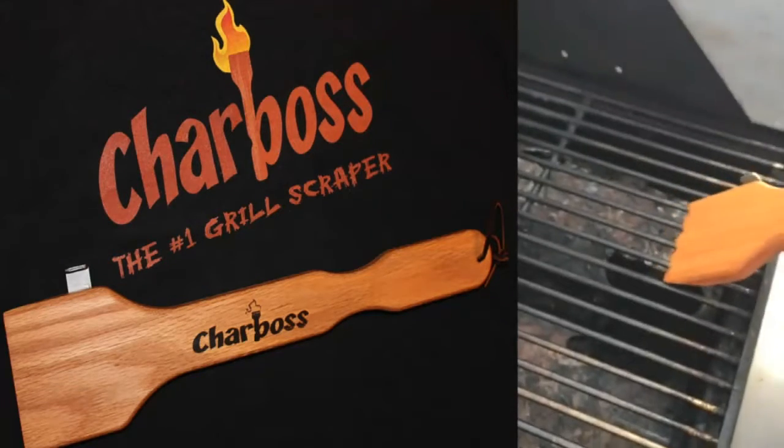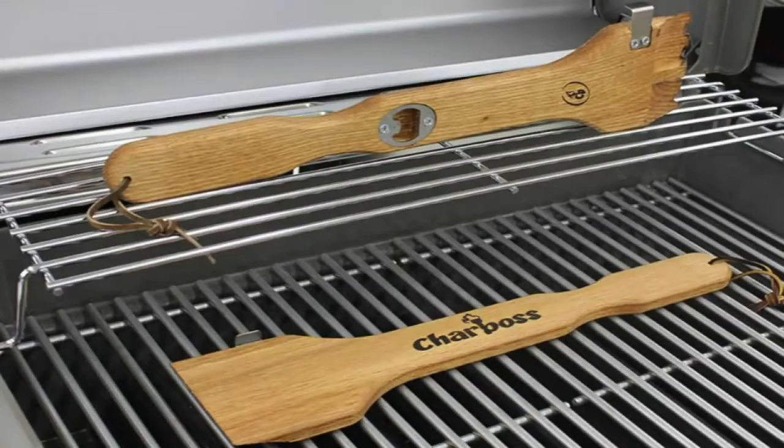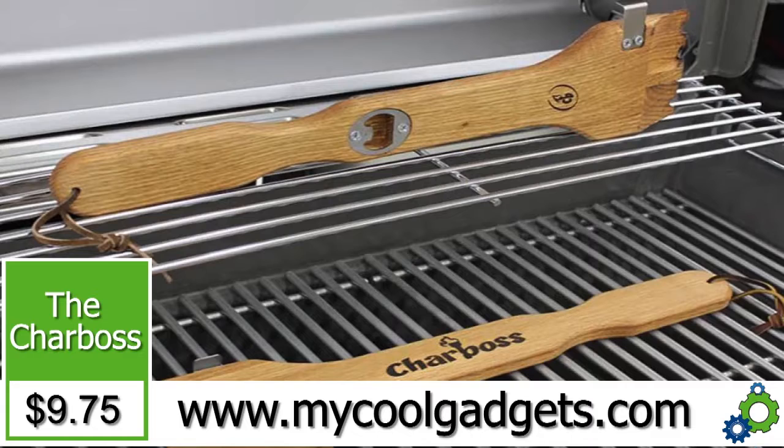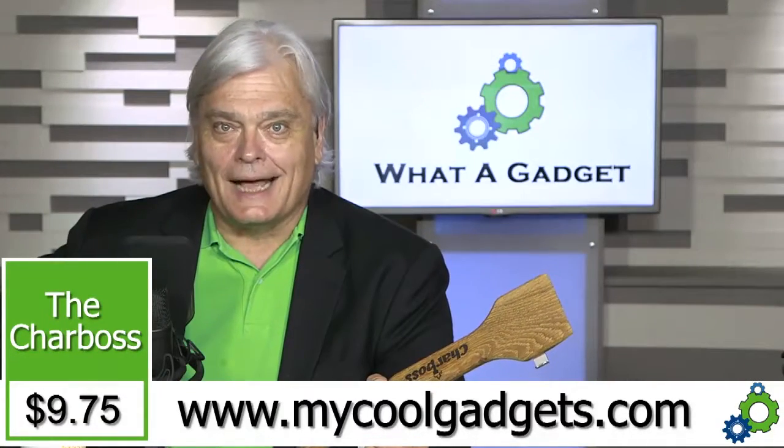This will work on any barbecue — whether you have a Weber, a charcoal barbecue, or a propane barbecue, it doesn't matter. I use this at home. You can also pick them up at Home Depot or Costco for $19.99, but here on mycoolgadgets.com it's less than half that price at $9.75. That's today's Daily WAG.